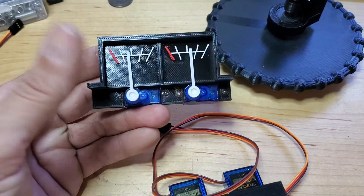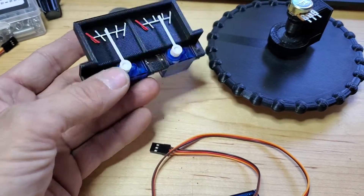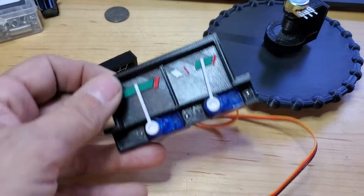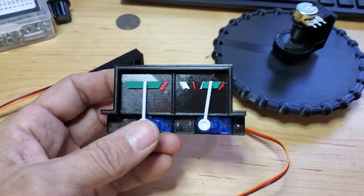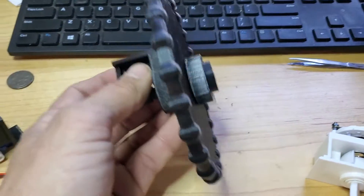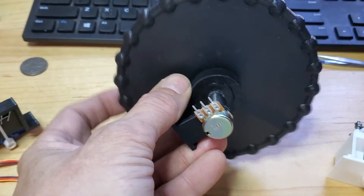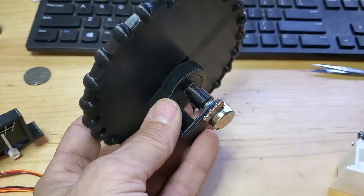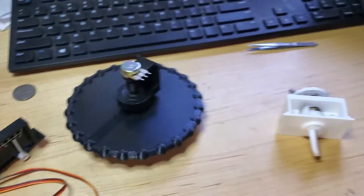This is the fuel level gauges with servos mounted and some needles that I 3D printed. Next is the oil pressure and oil temperature gauge. Then a trim wheel, 3D printed with a bushing built into it and a mounting bracket that still needs to get mounted onto the dash panel.